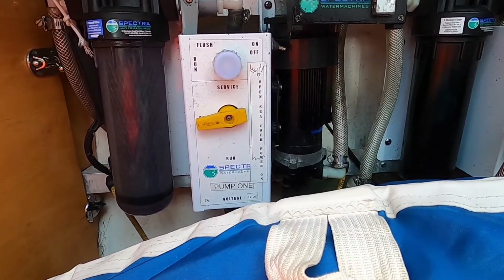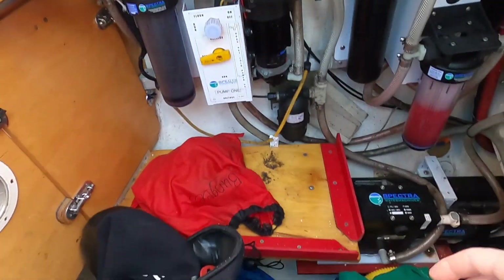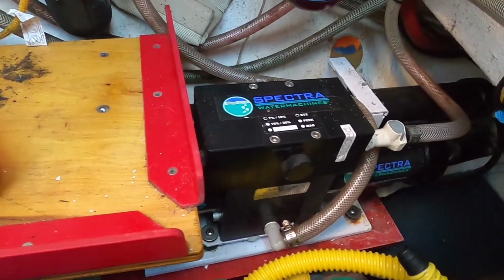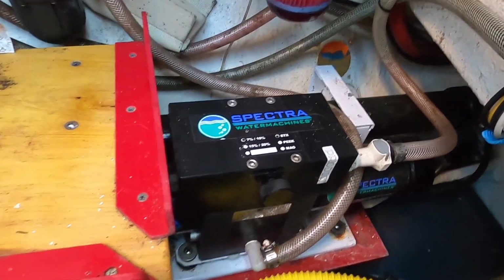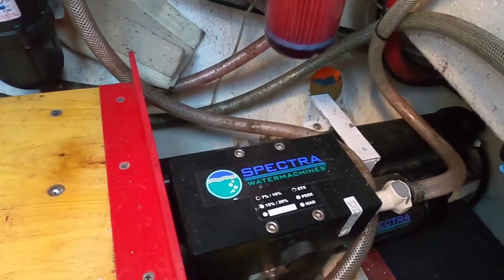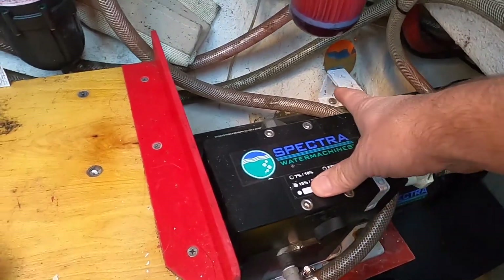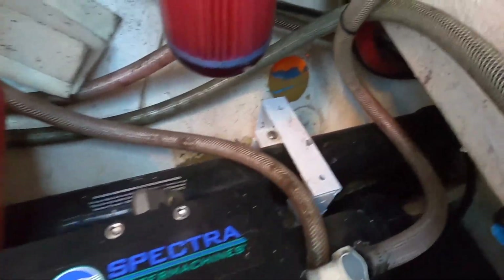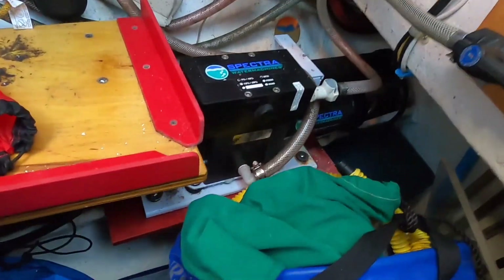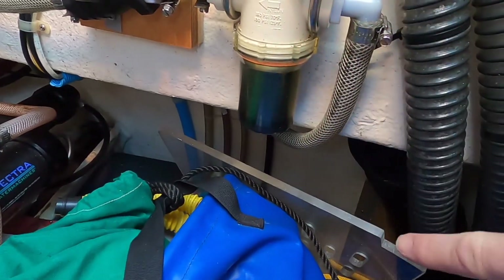We still had to find the Clark pump. We pulled the sails out of the way and there it is — the Clark pump that does the work. There's also a pressure relief valve, and there are two different models. It looks like you've got a standard 40-inch membrane back there, and this right here is the sea strainer.